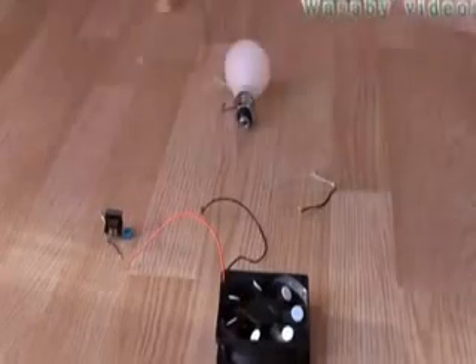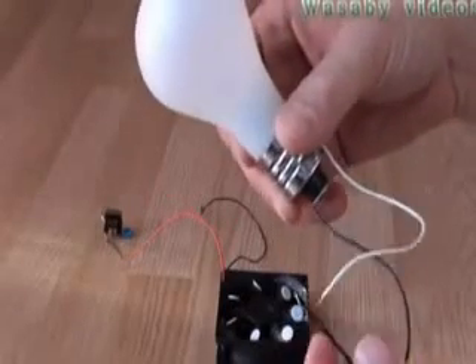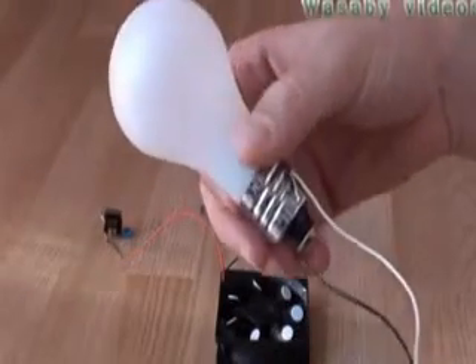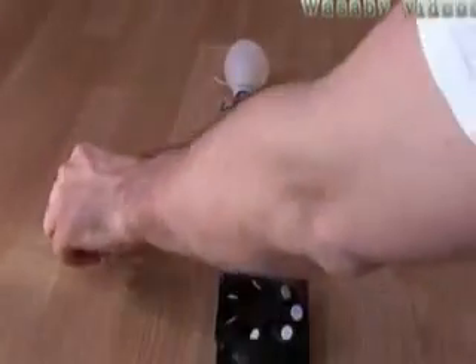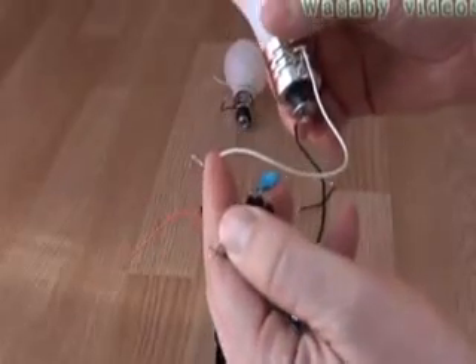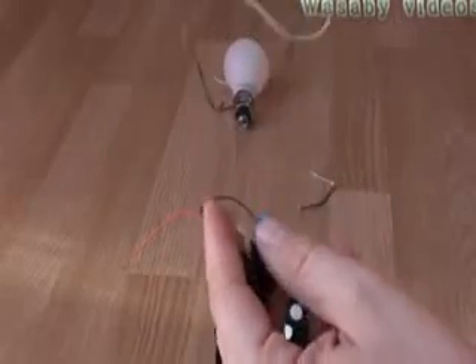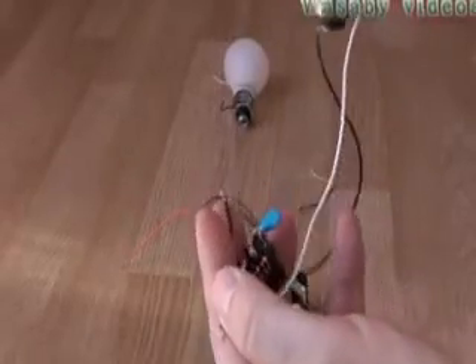I will use this LED bulb for this presentation. LED bulbs have very low consumption, and you can see it is not operating without any battery or power source. If you put it together with this capacitor, there is also no operation — I put the cables together but there is no light, so it's not working.